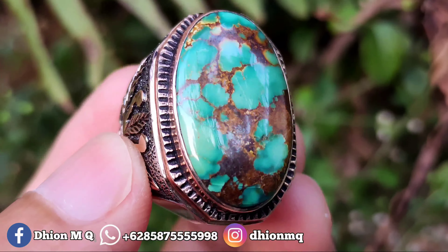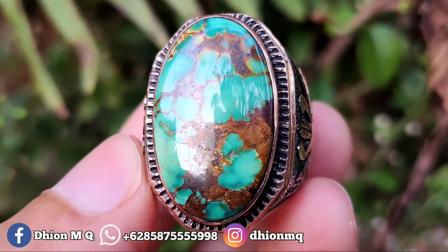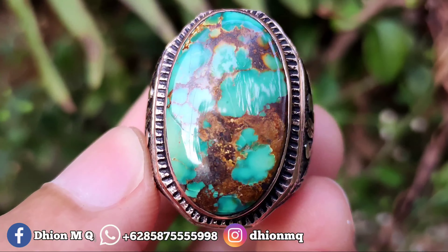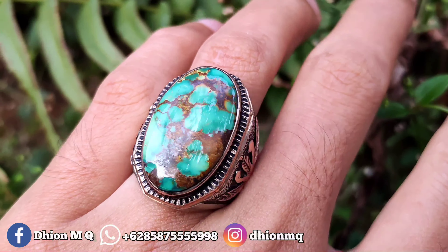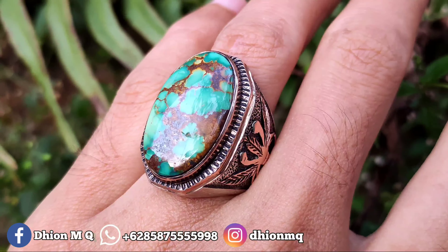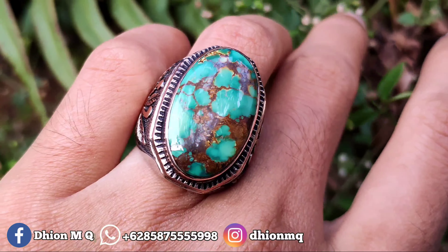Warnanya hijau gradasi, hijaunya gradasi, uratnya cepok lawasan, bisa dinilai sendiri untuk kualitasnya. Kemudian untuk penampakan di jari kurang lebih seperti itu, dimensinya medium tidak terlalu besar dan juga tidak terlalu kecil.